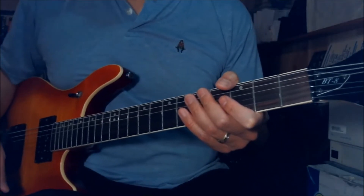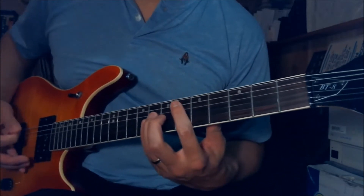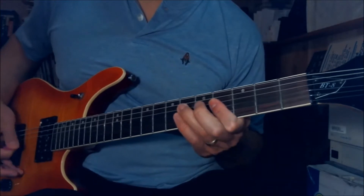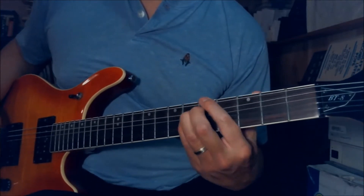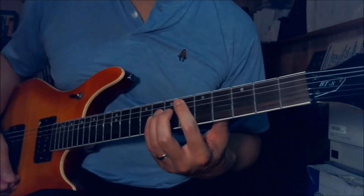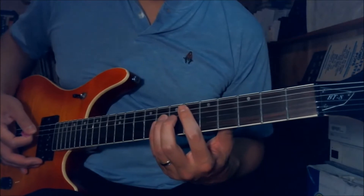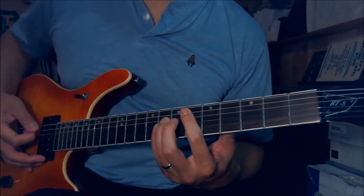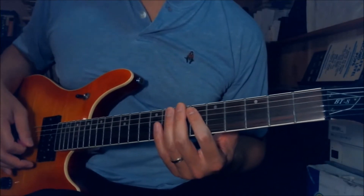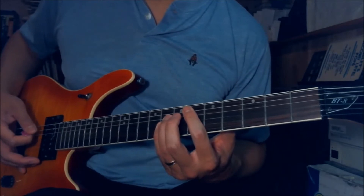In the beginning solo, he starts with the chords — it goes like this. I play a mute twice, kind of mute the string twice, and then I play D-sharp and E power chord. Slide down, and you do it twice again — mute. And then D-sharp to C-sharp.